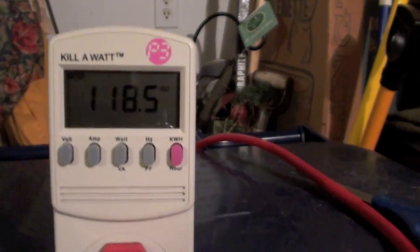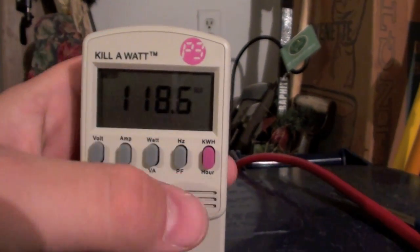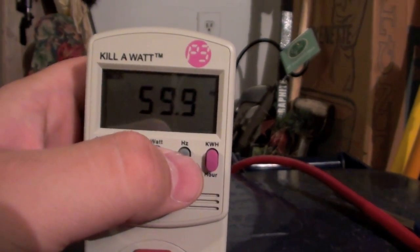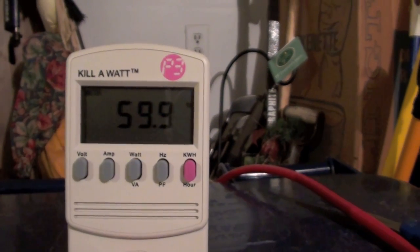So this is the voltage we're running on here — 118.5 volts. This is the hertz, it's about 60 — it's 59.9. Pretty dang close.